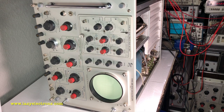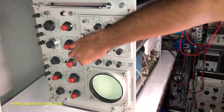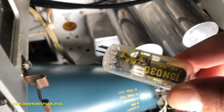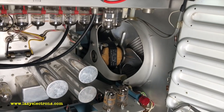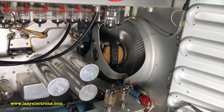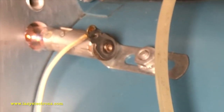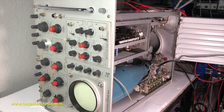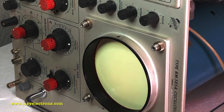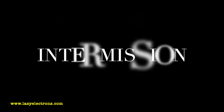Just before I insert the time delay relay, let's do one more dry run with just the heater. And here we go — let's insert the time delay relay tube. We are all good for our power up.